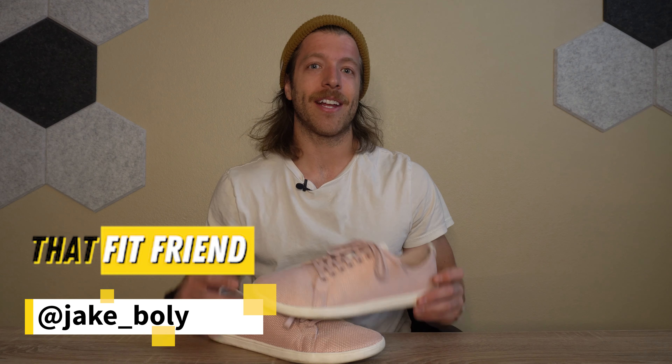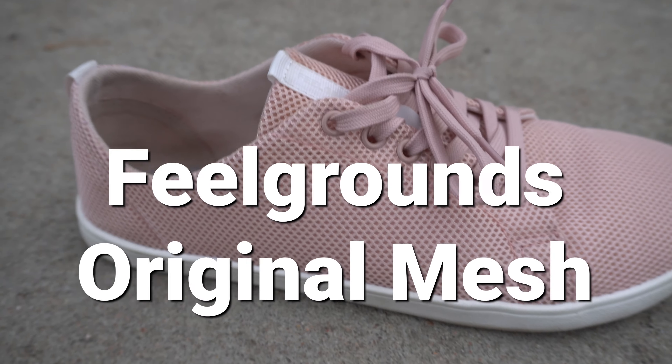What is going on, guys? This is Jake at That Fit Friend, and today I'm reviewing the Feelgrounds Original Mesh Barefoot Shoes.